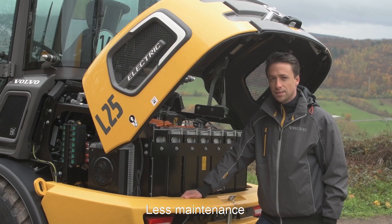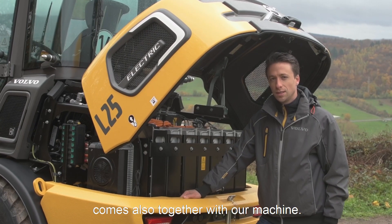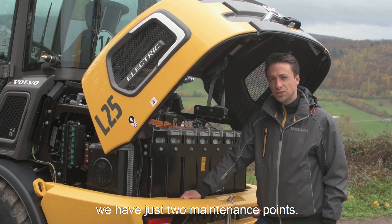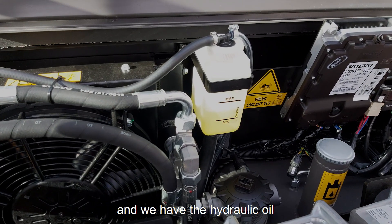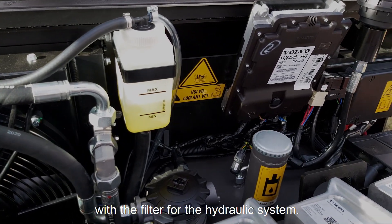Less maintenance comes also together with our machine. Under the hood we have just two maintenance points. We have the coolant for the inverters and the drivetrain, and we have the hydraulic oil with the filter for the hydraulic system.